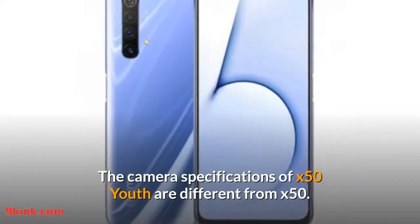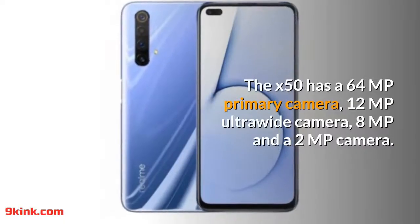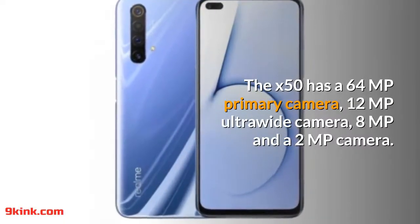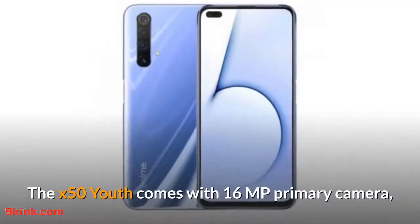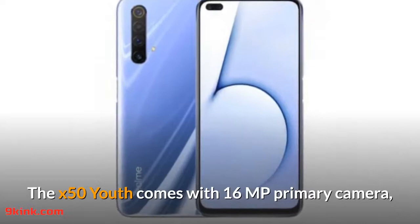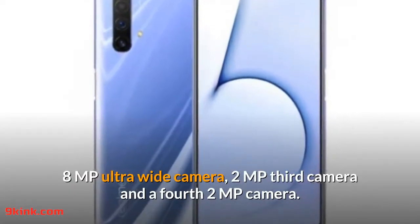The camera specifications of the X50 Youth are different from the X50. The X50 has a 64MP primary camera, 12MP ultrawide camera, 8MP and a 2MP camera. The X50 Youth comes with a 16MP primary camera, 8MP ultrawide camera, a 2MP third camera, and a fourth 2MP camera.